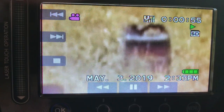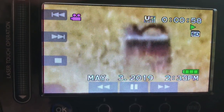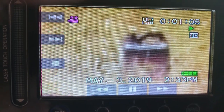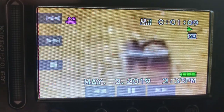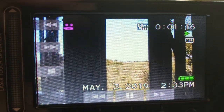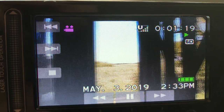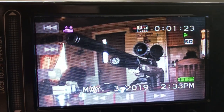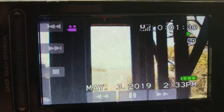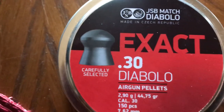First shot — 150-yard golf ball, first shot. 150 yards, guys. I'm pretty damn excited about that, fellas. First shot, 150 yards on a golf ball. It's with the 44.75s.